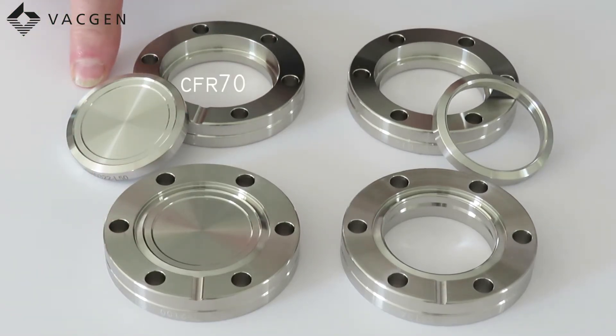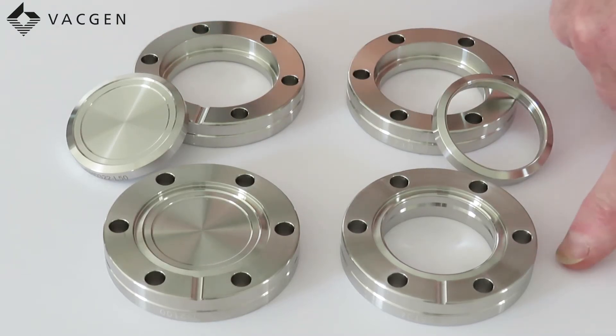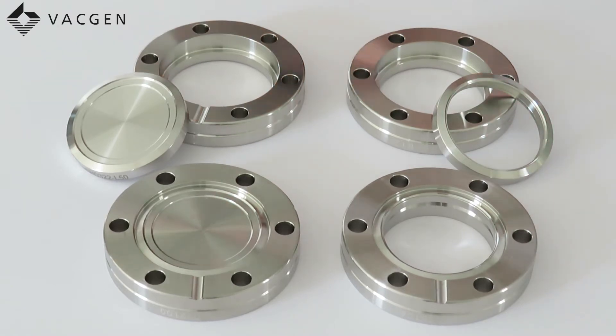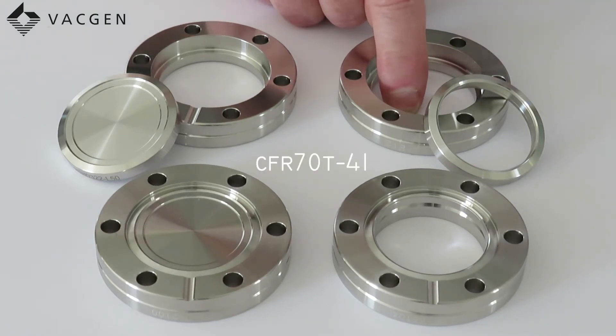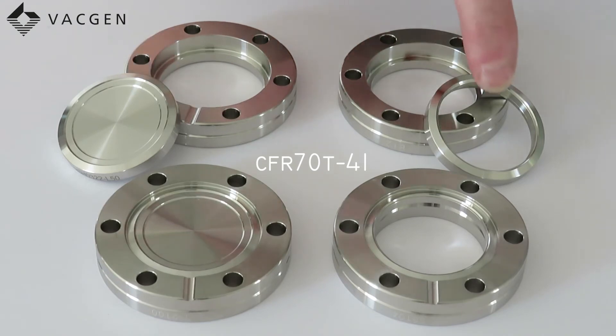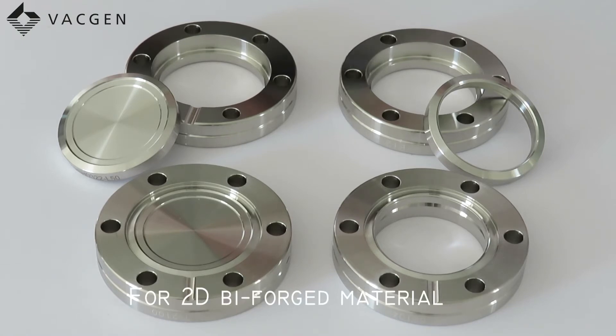The next one we have is a CFR70, which means it's rotatable. The next one we have is a CFR70-41 — the 41 refers to the bore size. The last one on the table is a CF70-41. There is a bit more to the part code: for instance, if it's tapped and you're looking at this flange here, it would be CFR for rotatable, 70 for the OD, T for tapped, dash 41 for the bore. If you're using a 2D version, which is the LN version, then you would add LN at the end of the prefix.